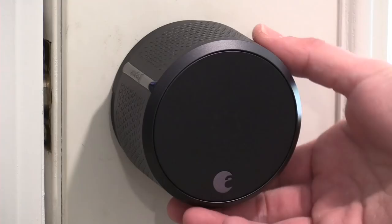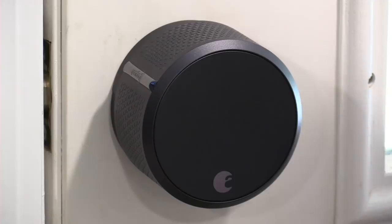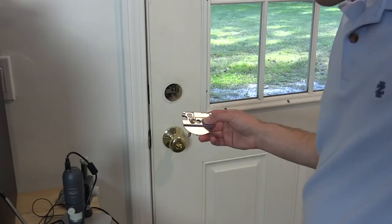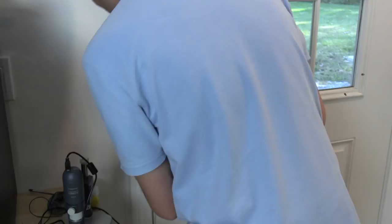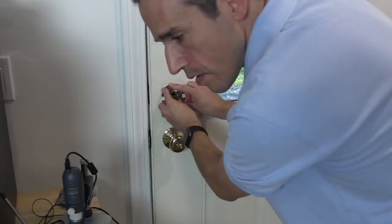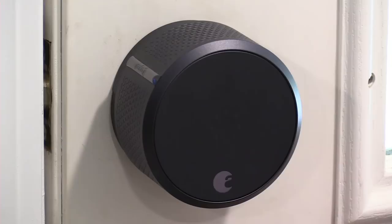This works with your existing deadbolt lock. You take off one portion of your deadbolt and replace it with the August lock, but the other portion remains in place. Installation was very easy — it took me about 15 minutes, and I'm not a very handy person. The instructions in the app were very clear. It only works with deadbolt locks, so if you have another lock on the knob, you'll need to make sure that is unlocked if you plan on issuing guest keys.